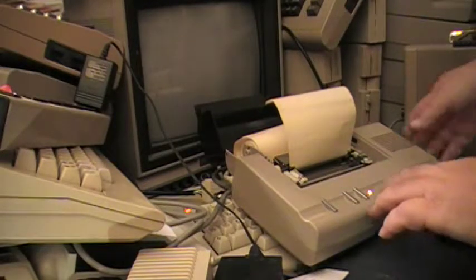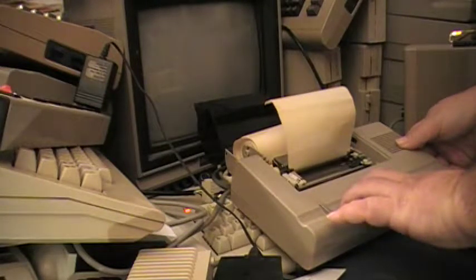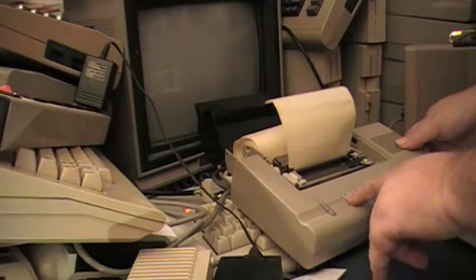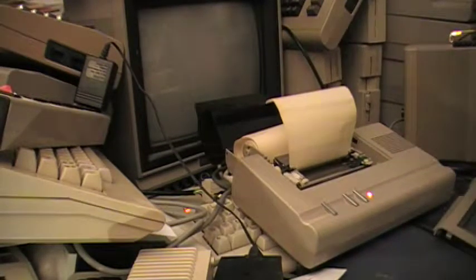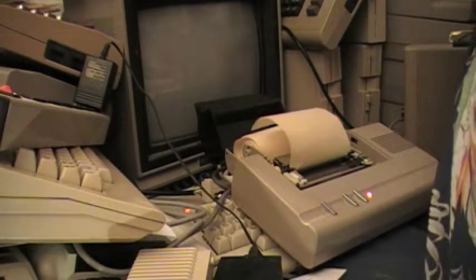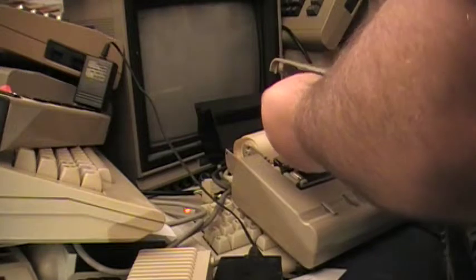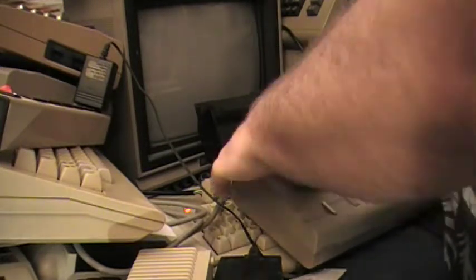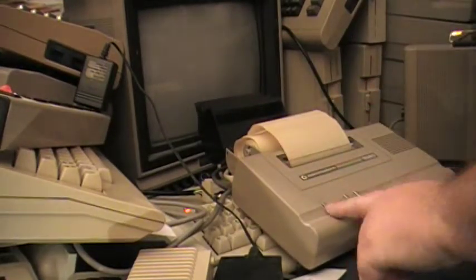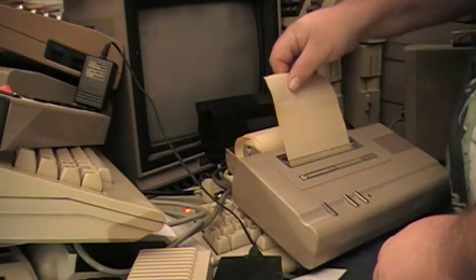Certainly that seems to be having no grand effect. It does say if the paper's not doing its thing, you should try and re-thread it, or something of that nature. I don't think that has any bearing — I think what we're dealing with is some sort of internal failure, because the paper is nice and straight.